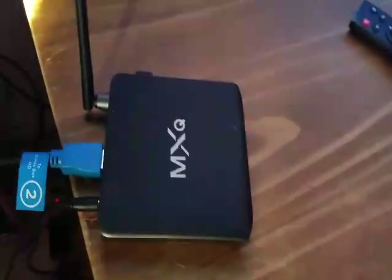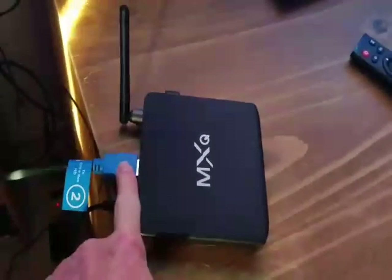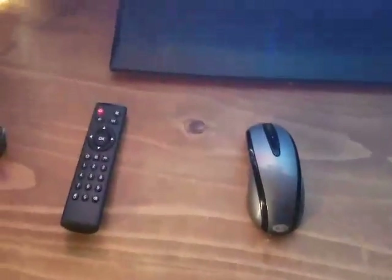It comes with a small box, your power cord, your HDMI — this is mine, I already used it and took it off my cable box temporarily — and your remote control. I do add a mouse, preferably a wireless mouse, which makes moving around a lot easier.